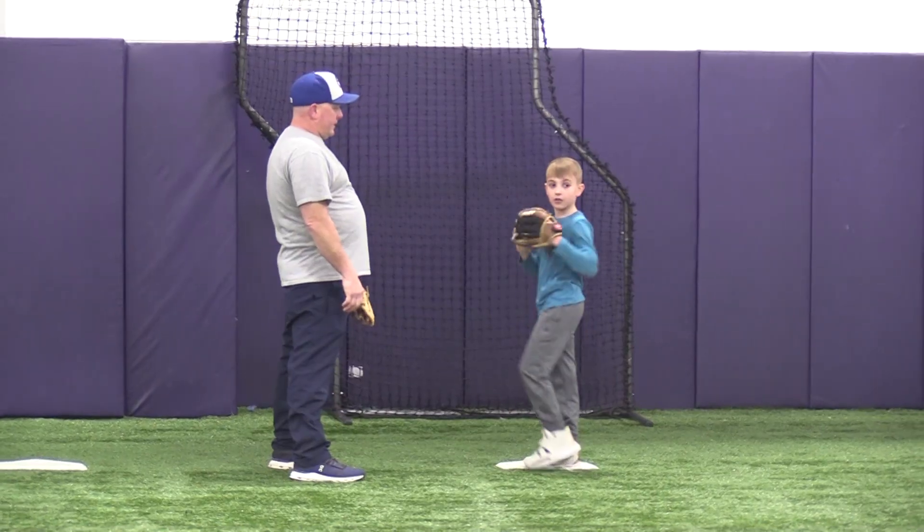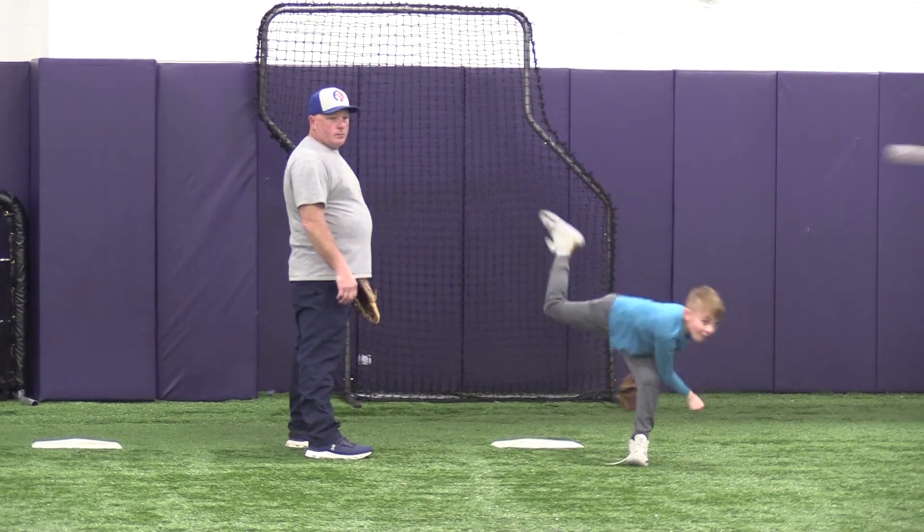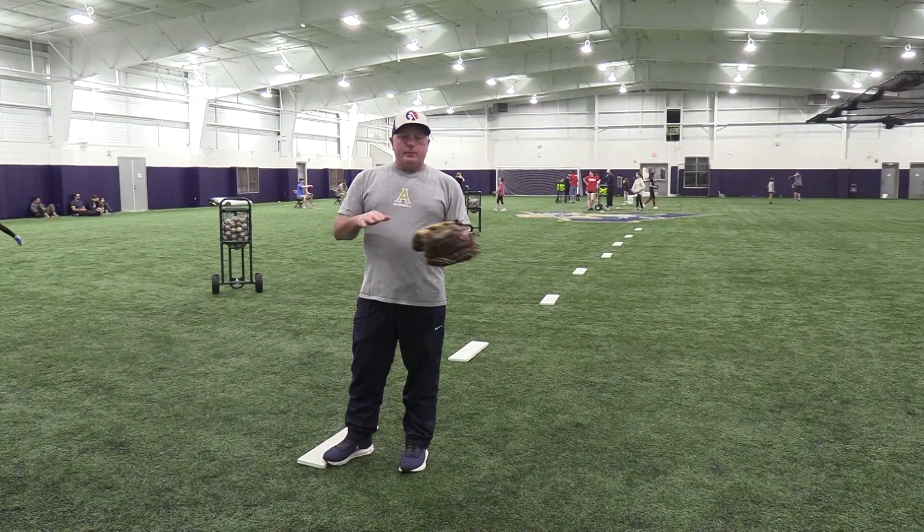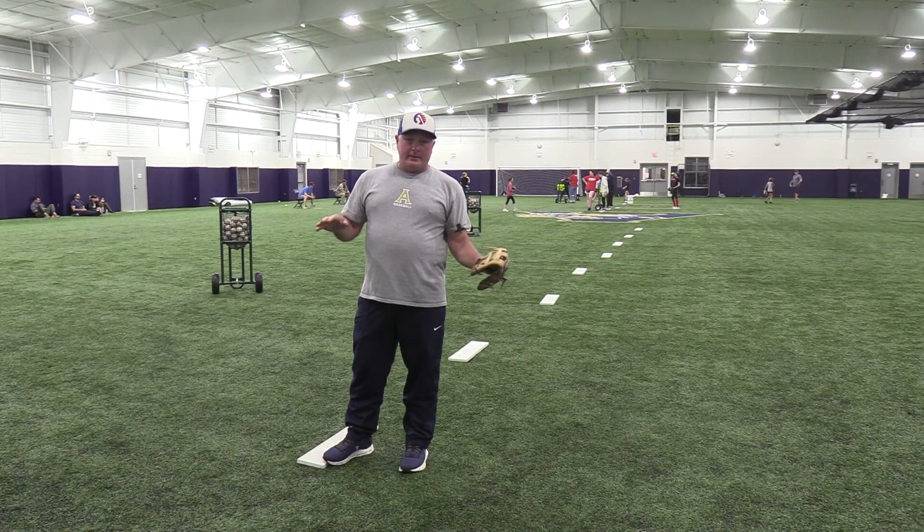Mike Cornelius here. We're going to talk about pitching. With this younger group that we're working with in pitching clinics — they are 8U and under — I didn't get complicated with them. We went straight from the stretch position. We didn't do anything from the wind-up.